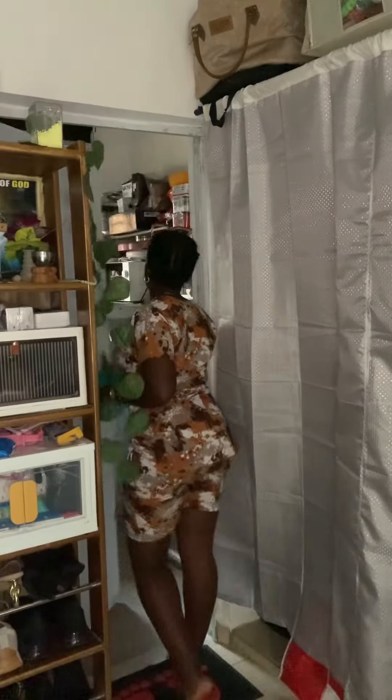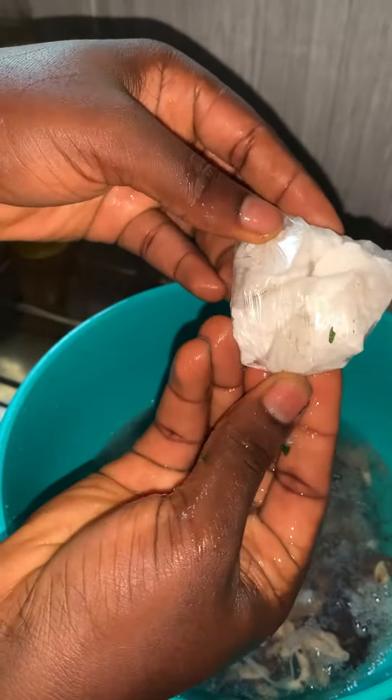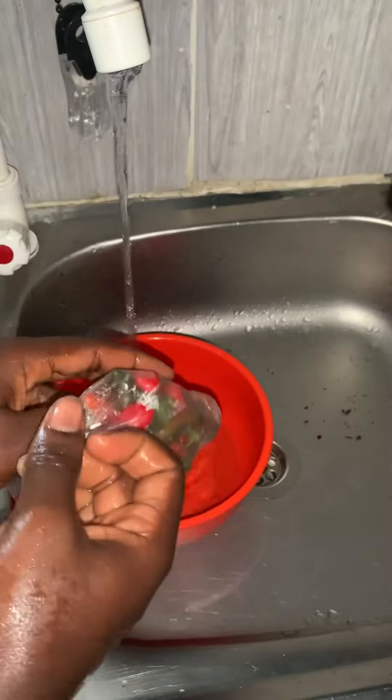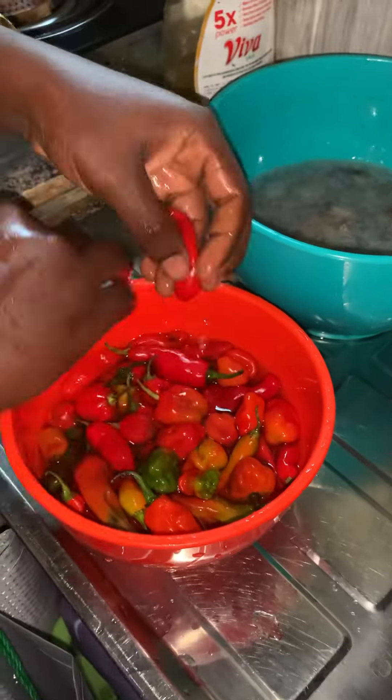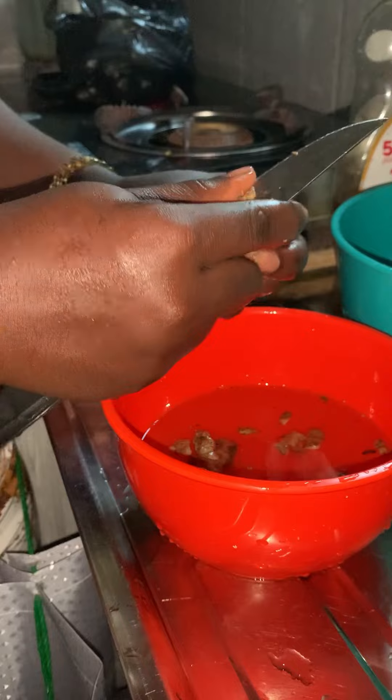Hi everyone, today I want to prepare snail. I already removed it at the market. I brought it out and used it to wash it before bringing out my pepper — this is tatashi and normal pepper — and then I brought out the ginger.